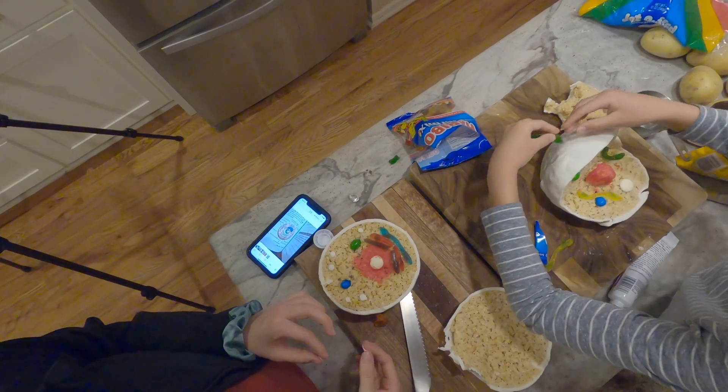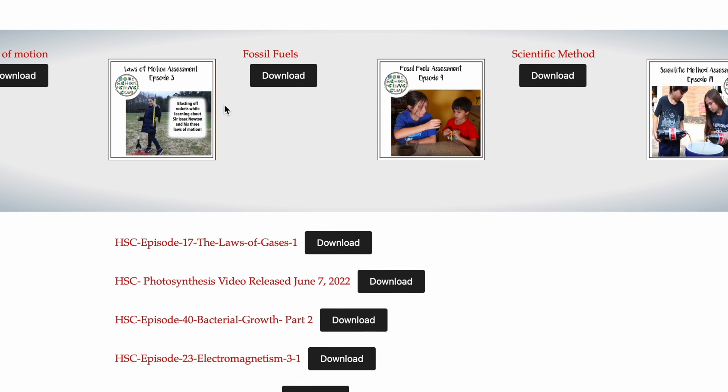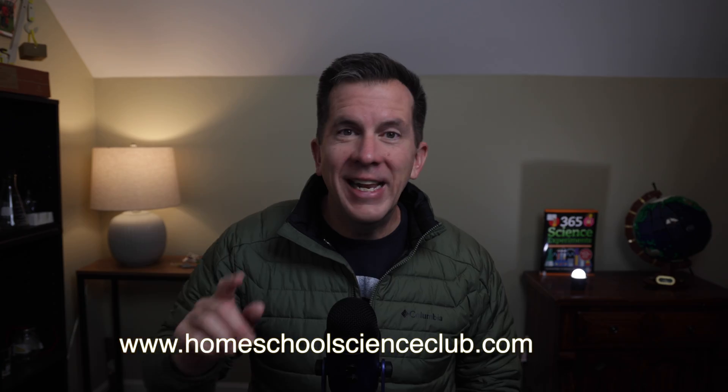Last thing before we get started: this video is accompanied by a worksheet that I'll put on my website that you can download for free as always. I hope you can find a way to get some use for it in your home education environment, and in a minute I'm going to tell you about the very special sponsor for this video that I guarantee you're going to like.